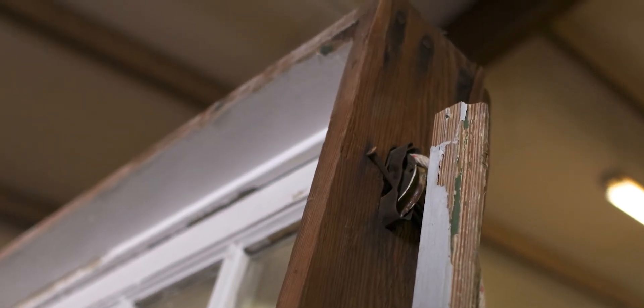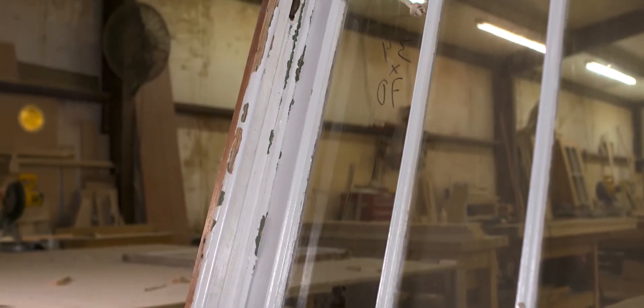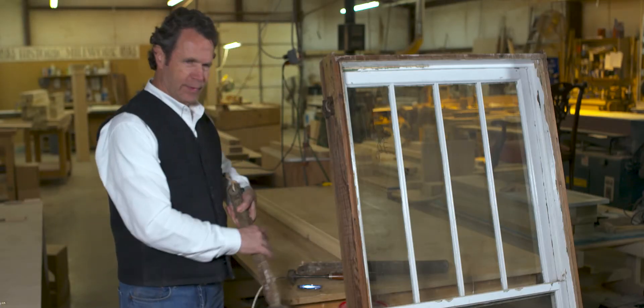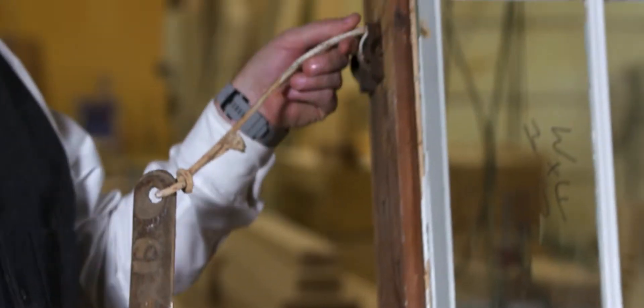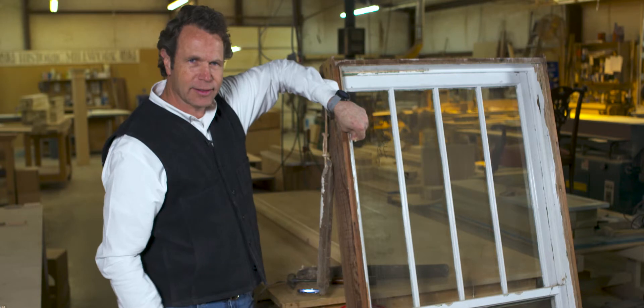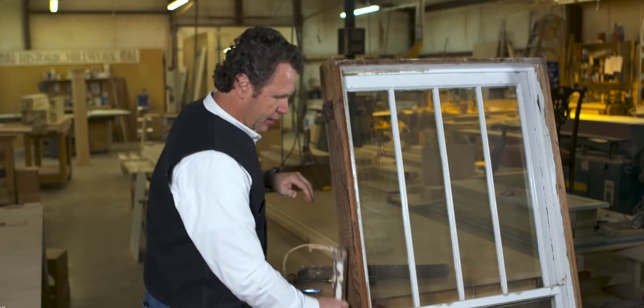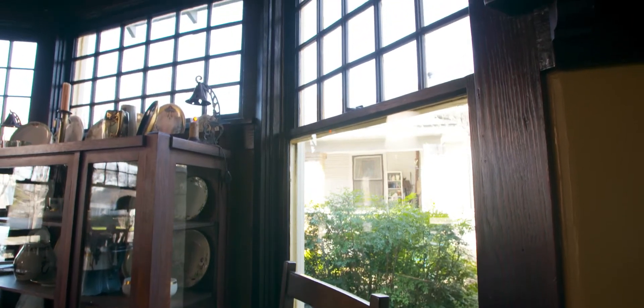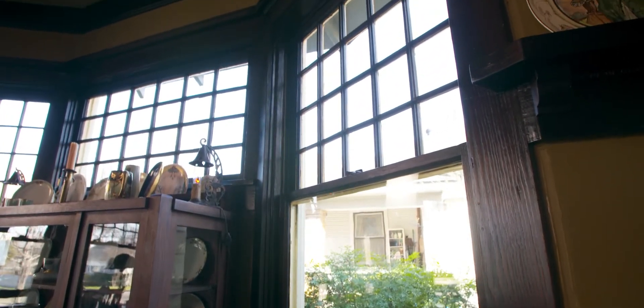Most likely, it's been painted shut. You essentially have a weighted window — we have a pulley, and we have a rope with a weight on the end of it. This goes through there and attaches to your sash, and as the window goes up and down, this moves up and down. So the window should actually be very light. I'm going to show you how to repair your windows so that it's going to last a very long time.